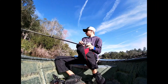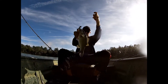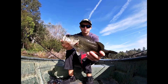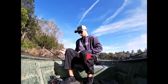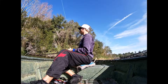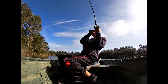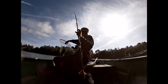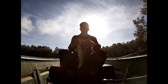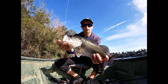I also caught some fish in the grass — throwing it up into the grass, working it quickly through, and letting it fall. That's another way I caught quite a few fish. A chatterbait is just a super versatile bait, definitely one of my favorite lures. It's especially good in tannic or stained water because of that blade vibration, though it will work in clear water too.